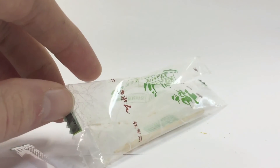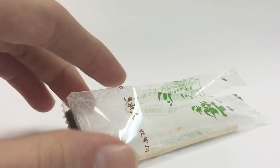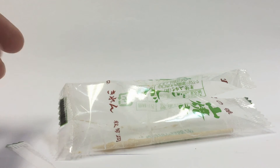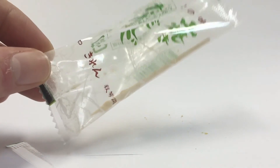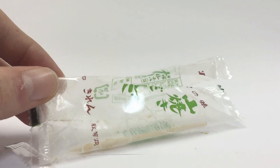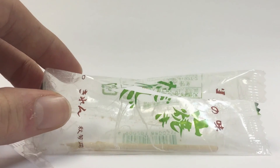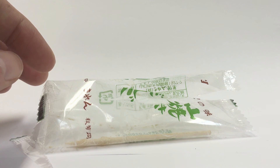I've had dango before and it had no taste to it. This is pretty good because it has the powder on it. And I like the presentation — it's like a little miniature dango. Regular dango's a lot larger than this. And it's got a nice little toothpick. So yeah, it's 7 out of 10. It's pretty good.